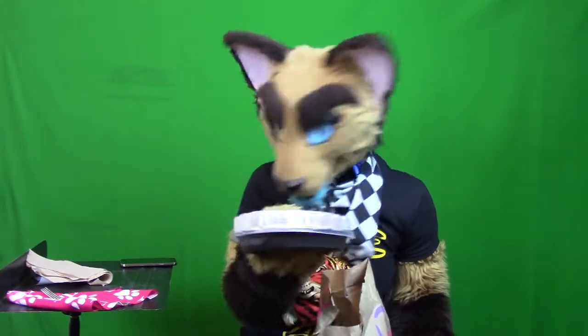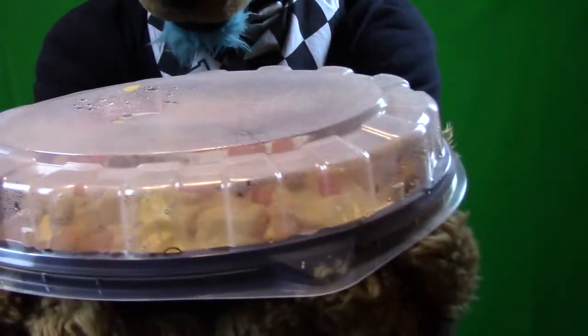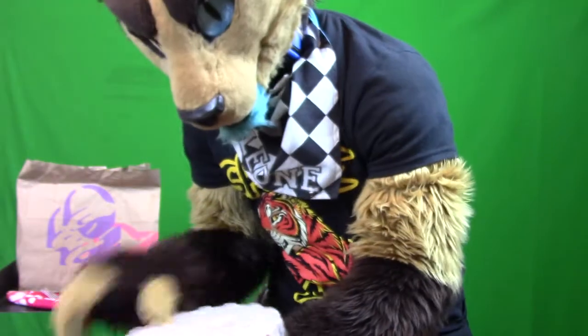Oh man, it's so hot it's sweating. Let me bring it closer to the camera so you guys can see. Yeah, it's sweating. You can't really see it so I think I might need to open it.